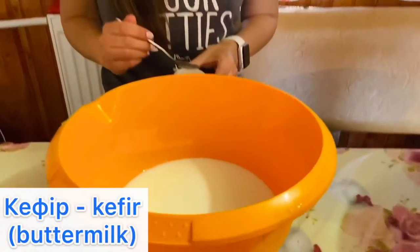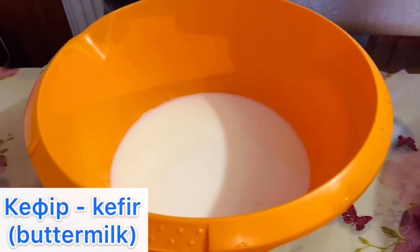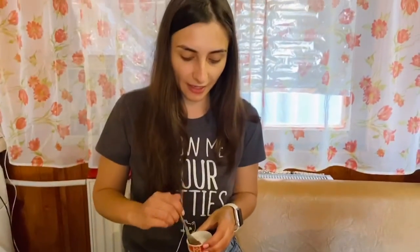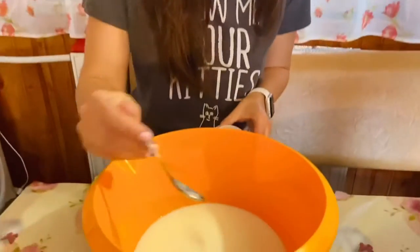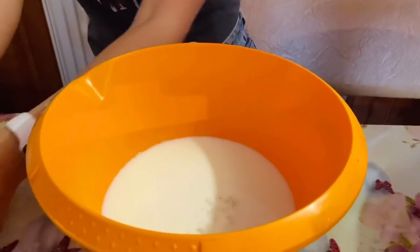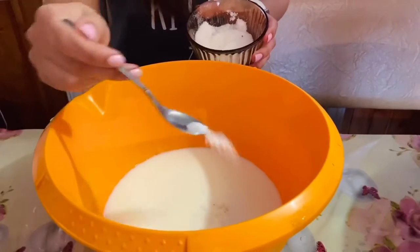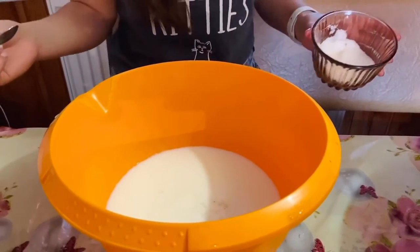I'm going to make a dough. For our пырышки, it's very easy to make. I just take 0.5 liters of kefir — that's a sour milk. Then I add half a teaspoon of salt and half a teaspoon of sugar. I also need to add some flour and mix it, so let me show you how to do that.